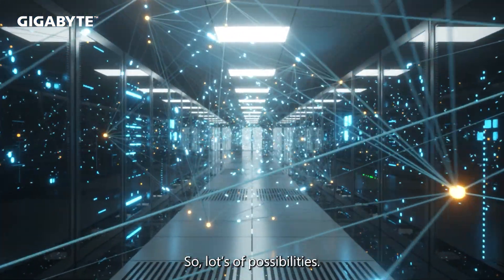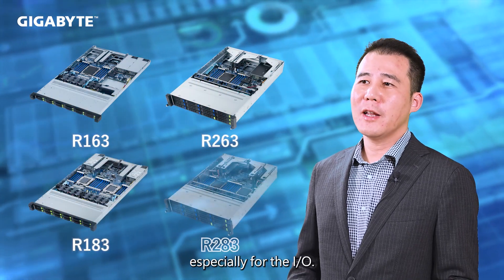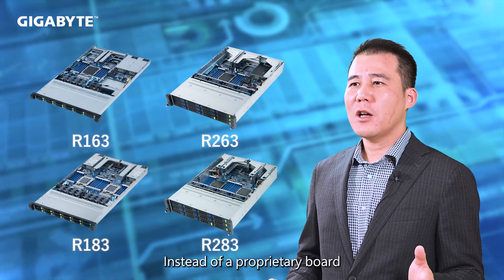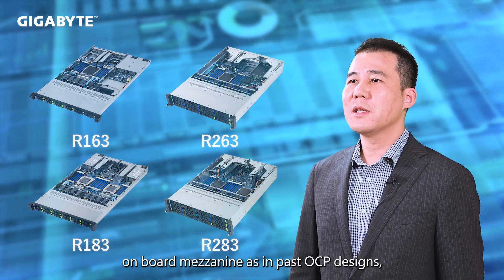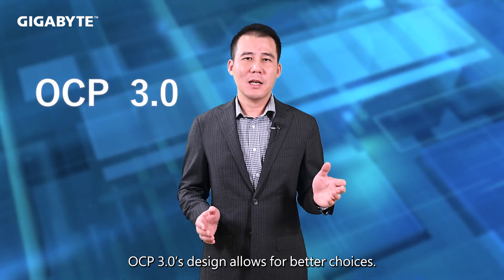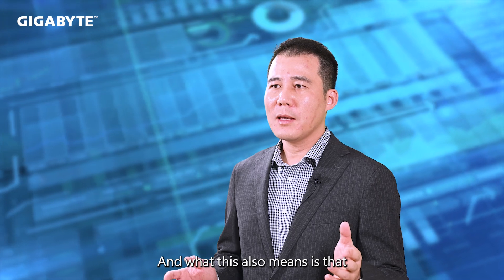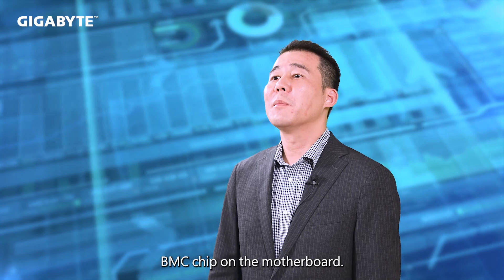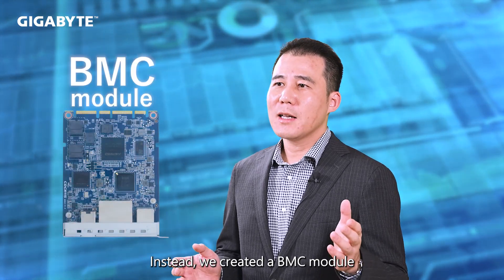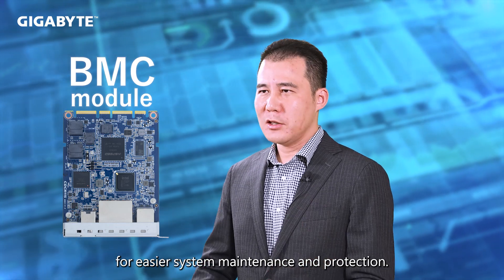So, lots of possibilities. About our server design, modularization is our key server design concept. Especially for the IO, instead of a proprietary onboard mezzanine as in past OCP designs, OCP 7.0's design allows for great choices. And what this also means is that we don't have to put the management BMC chip on the motherboard. Instead, we created a BMC module for easier system maintenance and protection.